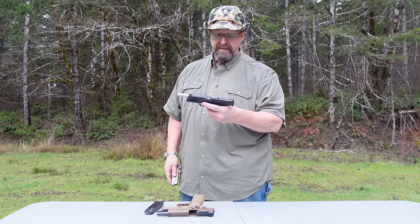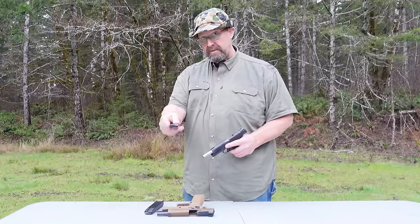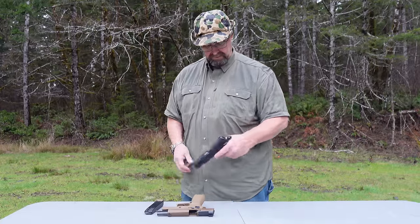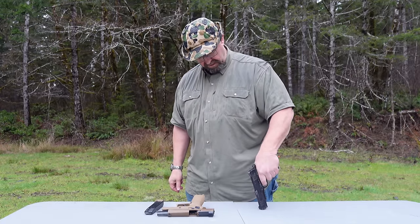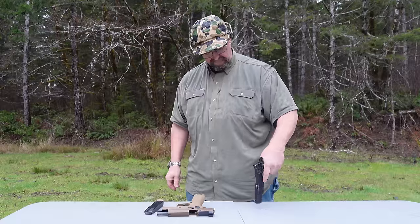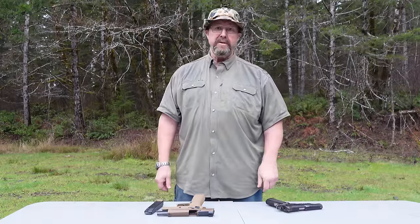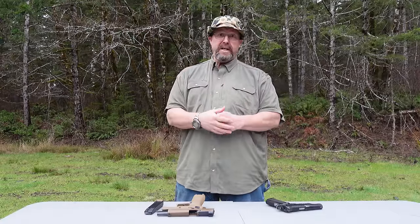The other platform is the 1911 — this is a Colt Rail Gun in .45 Auto, magazine empty. If it's out of battery, it will not go off — even slightly out of battery, it doesn't fire.